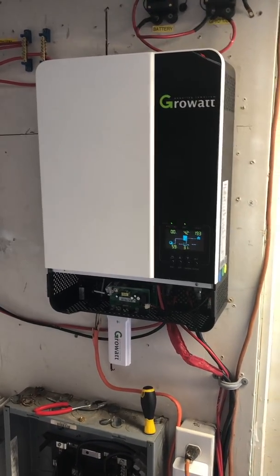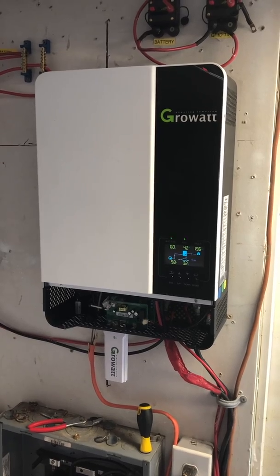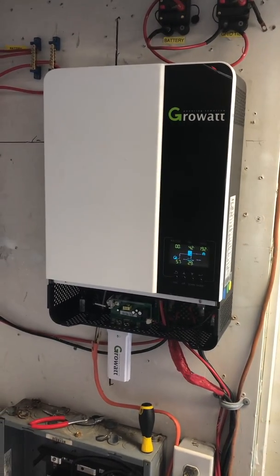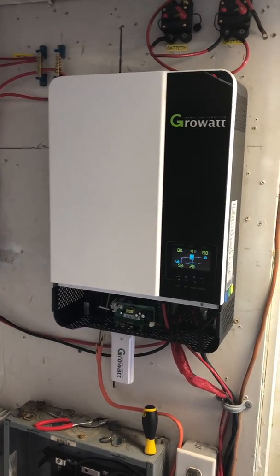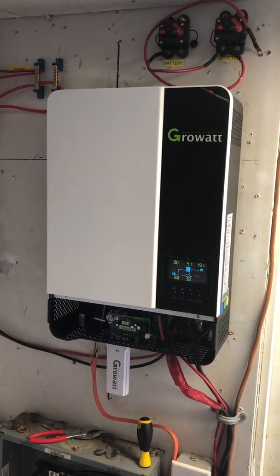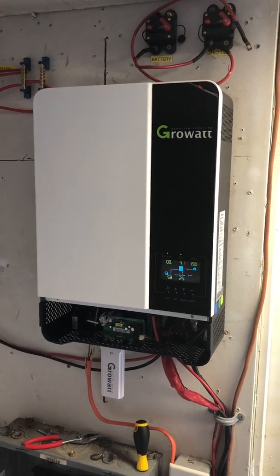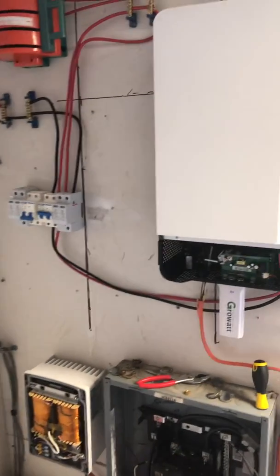My name is David and this is a review of my build for the Growatt SPF 5000 ES. I have it set up in generator and off-grid mode and it is providing 220 to my breaker box. I wanted to show what I went through to build this system.